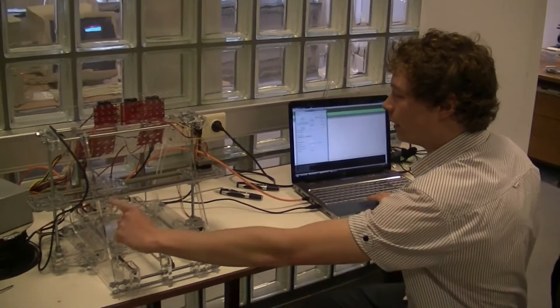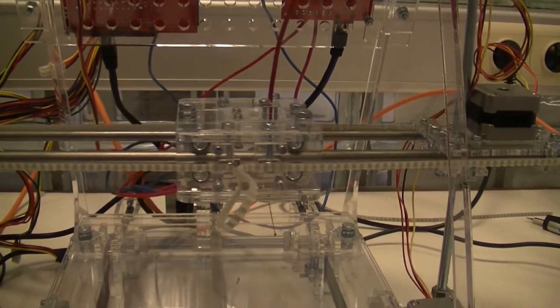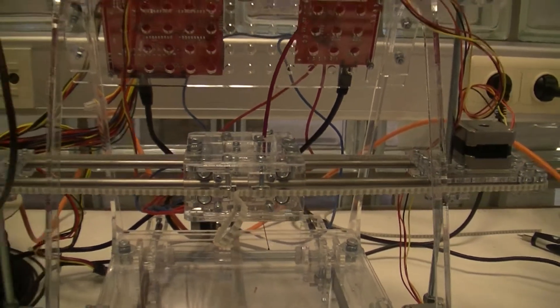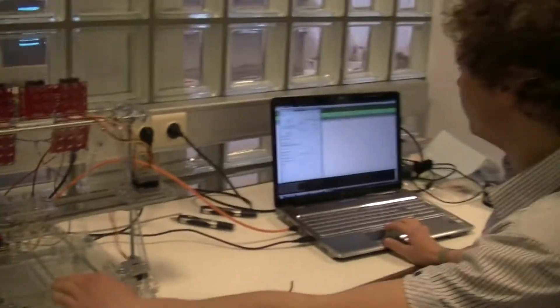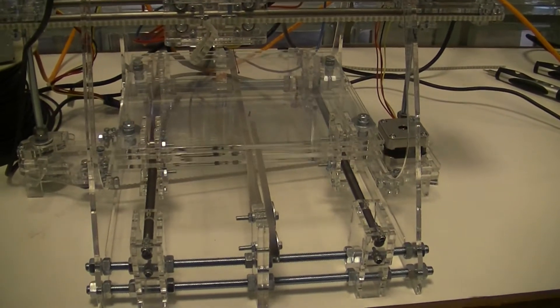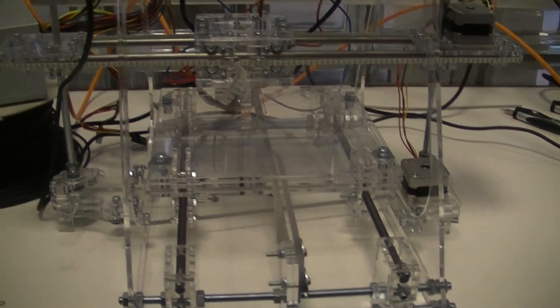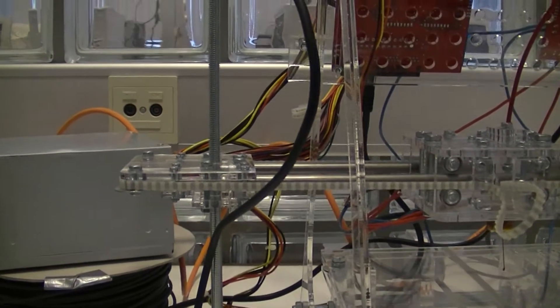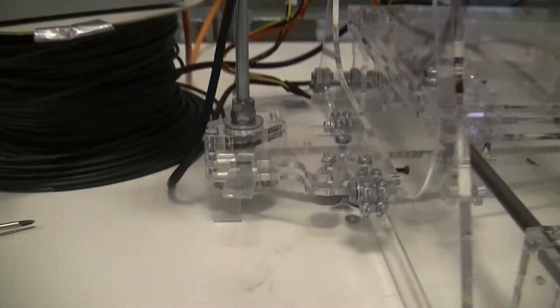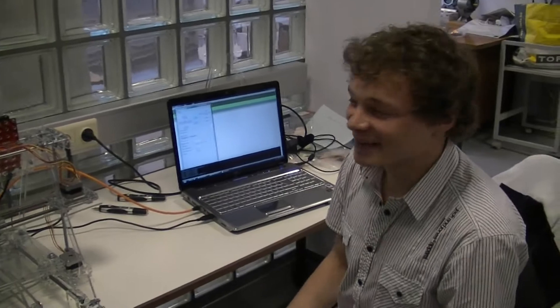Now I will move the extruder. That goes fine. Now I will move the table. And now I will move the z-axis part up. This jumps a little bit. So this is it.